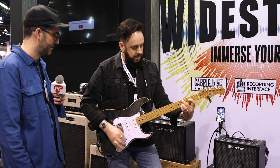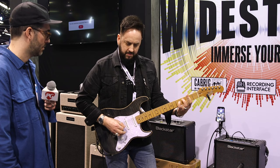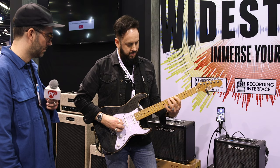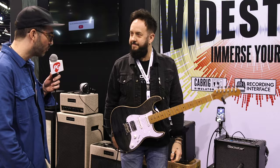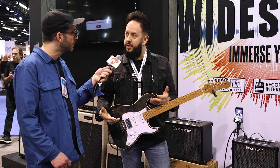A really wide range of tones there, and it's stereo too, right? Yeah, stereo — in every amplifier there are dual speakers, so it sounds great for audio playback. If you're jamming to your favorite songs, things like that, it's really good.